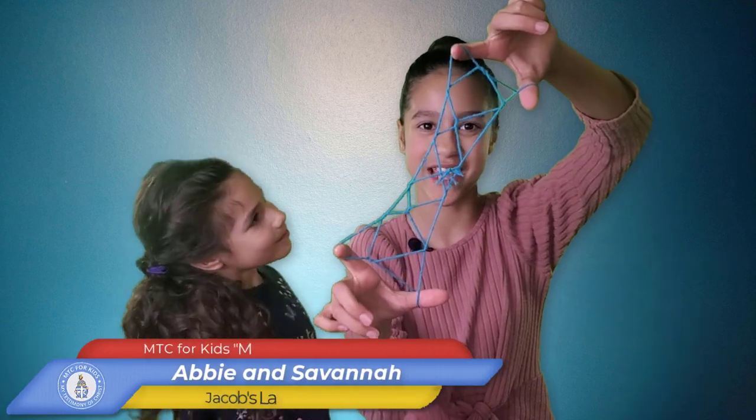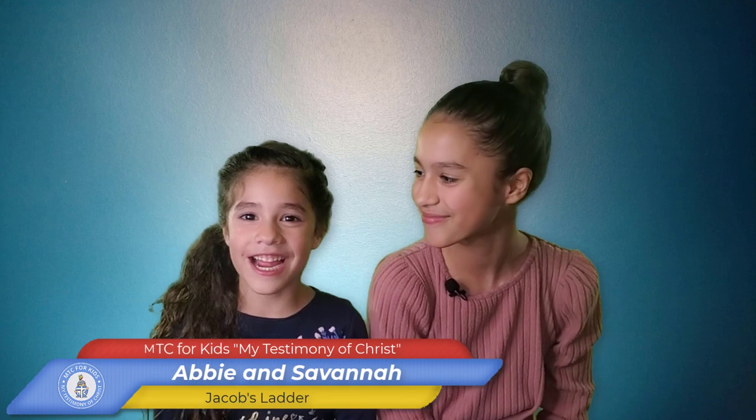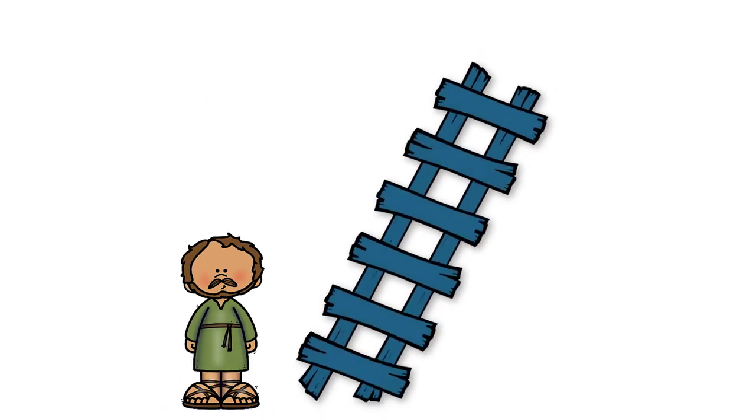Today we're going to teach you how to make Jacob's Ladder, but first let's talk about it. While Jacob traveled to look for a wife, God gave to him a vision or a dream. He saw a ladder that reached out to heaven, and God was at the top. Jacob and God made a promise to each other — or a covenant.